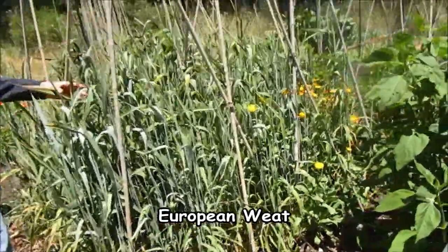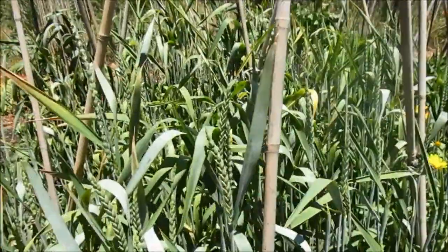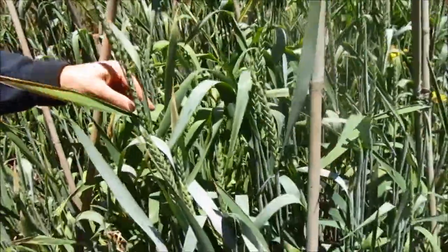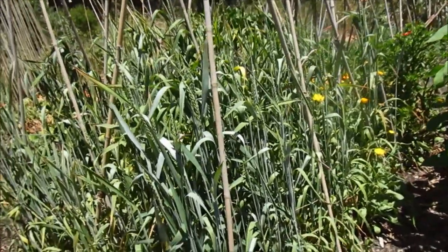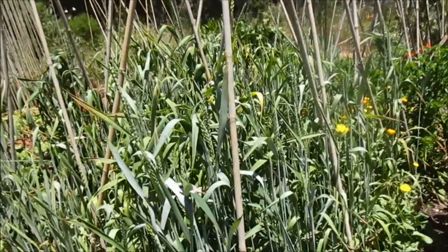This is European wheat called Maris Wigeon. It's a very old style wheat that was grown in France and England in the late 1800s. A lot of it is grown because it has really long stems — great for thatching roofs — and then it produces a grain suitable for making bread.